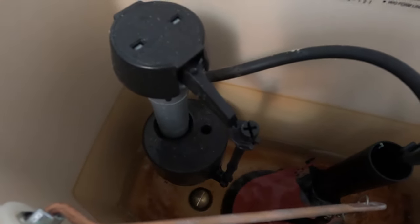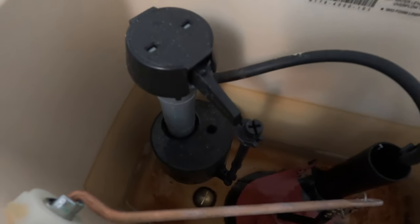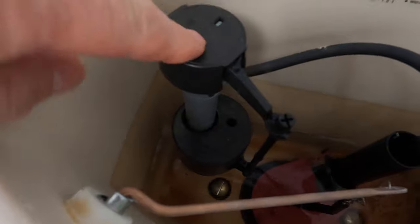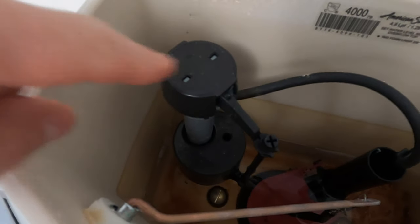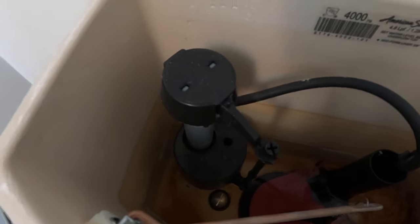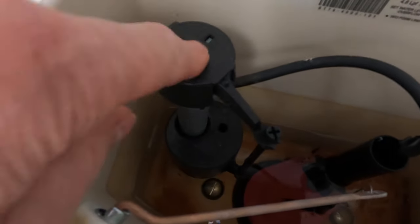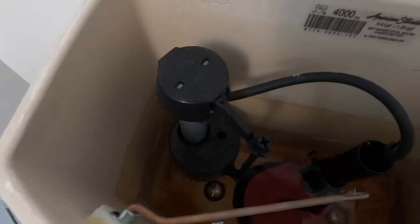So your toilet's making a hissing noise and filling slower than usual? Well that's debris inside this fill valve. I'm gonna show you how to clean that out and fix this, and if that doesn't fix the problem then you'll have to change this fill valve out. We're gonna try and fix it.